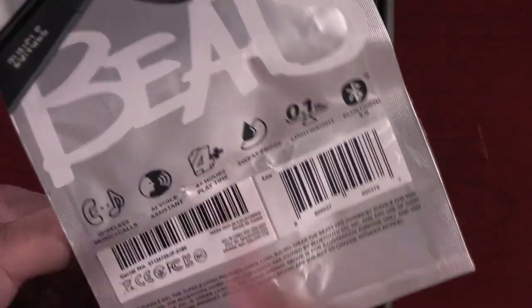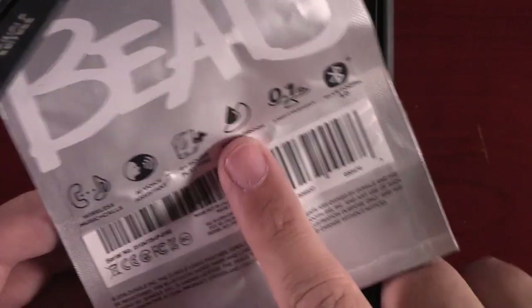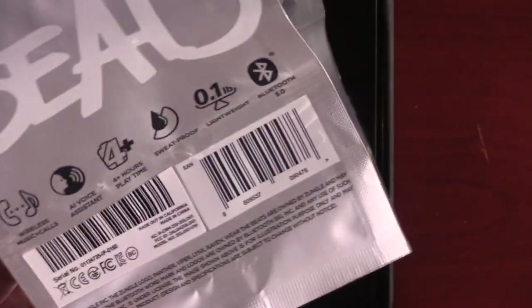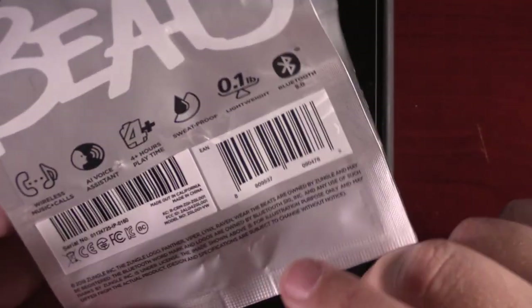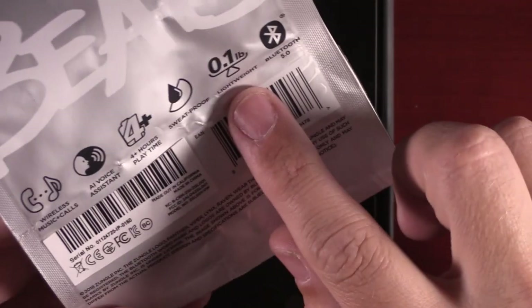It has four hours of play time and took about an hour to charge up. I'll note in my full pros and cons list whether I actually get the full four hours. It's sweat proof, so you can work out with these. It's very lightweight — maybe slightly heavier than regular sunglasses but you really can't tell the difference. It's Bluetooth 5.0 but compatible with older versions.